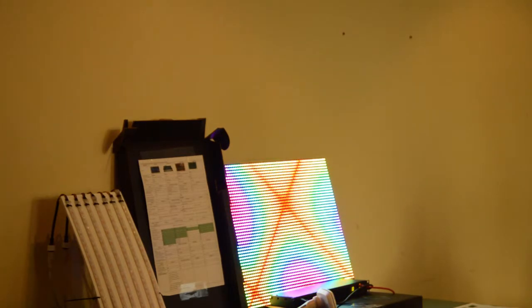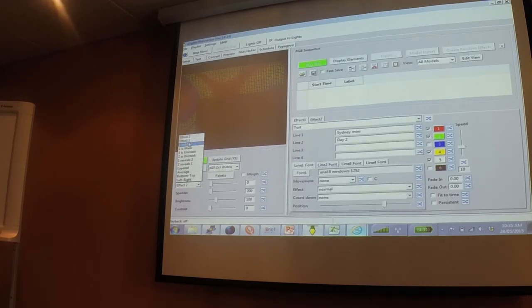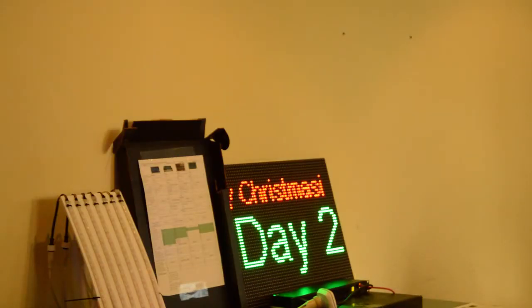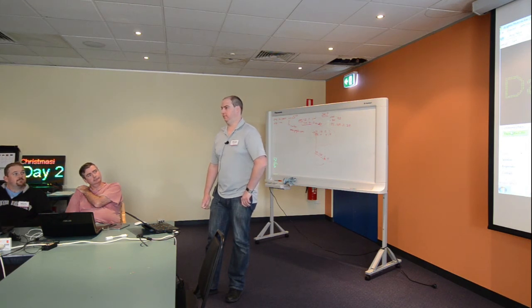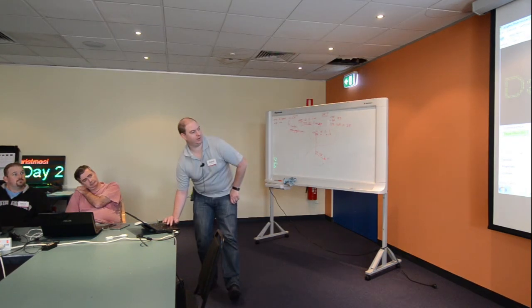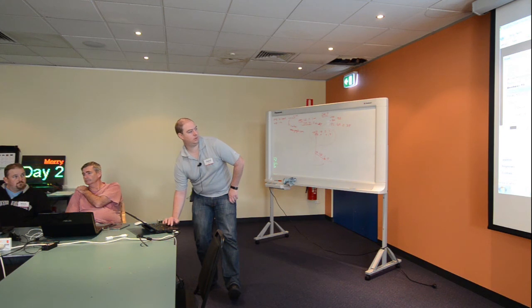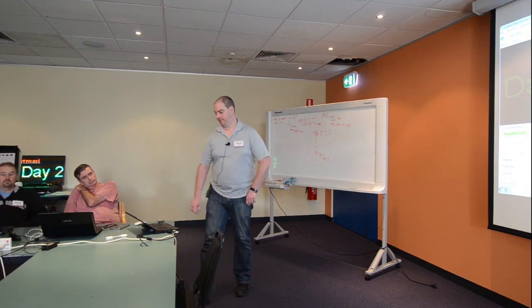If you want to change what's displayed — say, type in Merry Christmas — you just update the text effect and it doesn't matter what was there before. This time it scrolls across the screen. Looks like Merry Christmas was slightly mistyped, but you get the idea. xLights makes all this sort of stuff very easy to do. You can change fonts and other settings — xLights allows multiple lines of text. Very nice. Thanks for listening, guys.